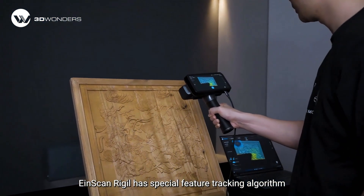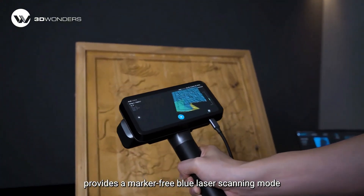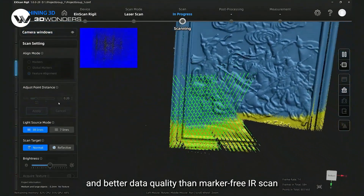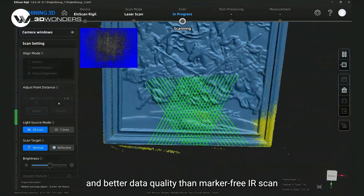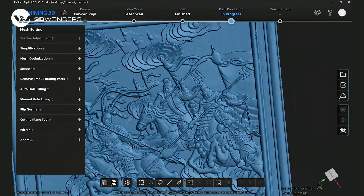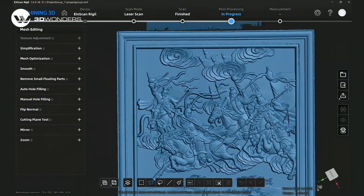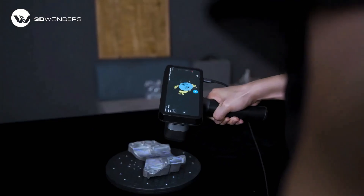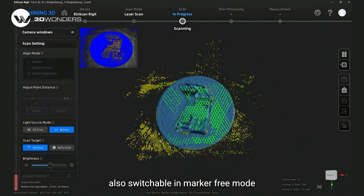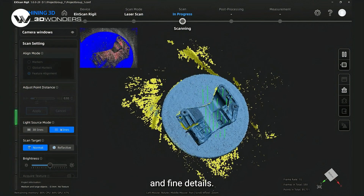iScan Radio has a special feature tracking algorithm that provides a marker-free blue laser scanning mode, enabling better efficiency than traditional marker-based laser scanning and better data quality than marker-free IR scanning. The type of laser lines is also switchable in marker-free mode to achieve both high-speed scanning and fine detail capture.